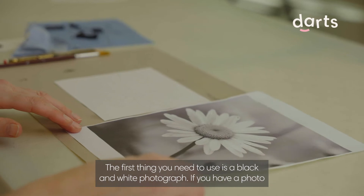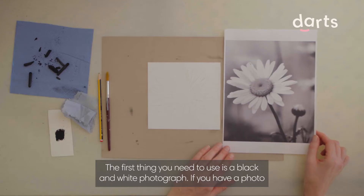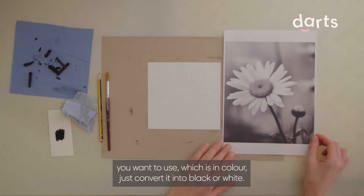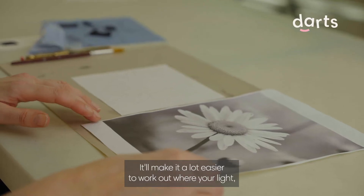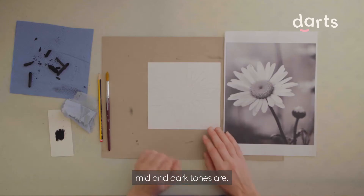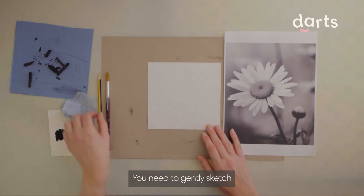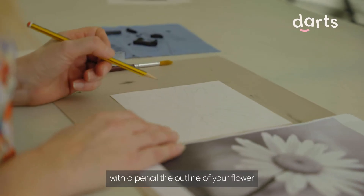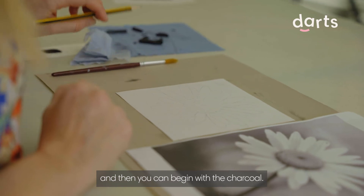The first thing you need to use is a black and white photograph. If you have a photo you want to use which is in colour, just convert it into black and white. It'll make it a lot easier to work out where your light, mid and dark tones are. You need to gently sketch with a pencil the outline of your flower and then you can begin with the charcoal.